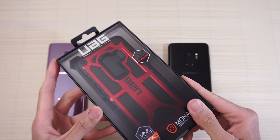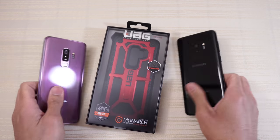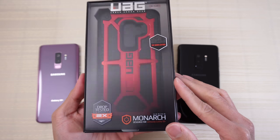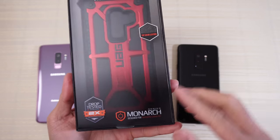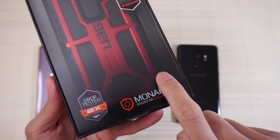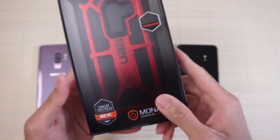The UAG Monarch case for the Galaxy S9 Plus. I have the lilac purple and the black one here with me. Pretty nice packaging here. UAG, drop tested approved, 2X, Monarch series designed for Samsung Galaxy S9 Plus.